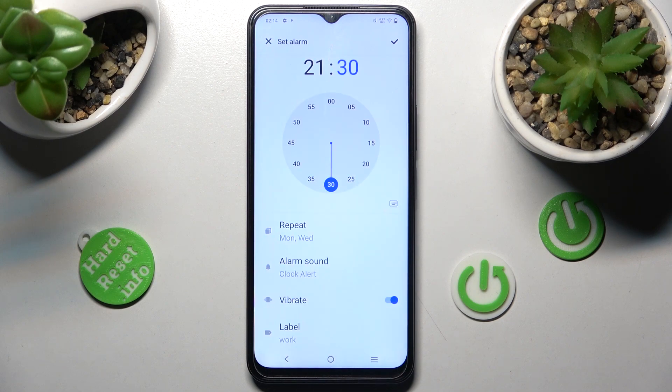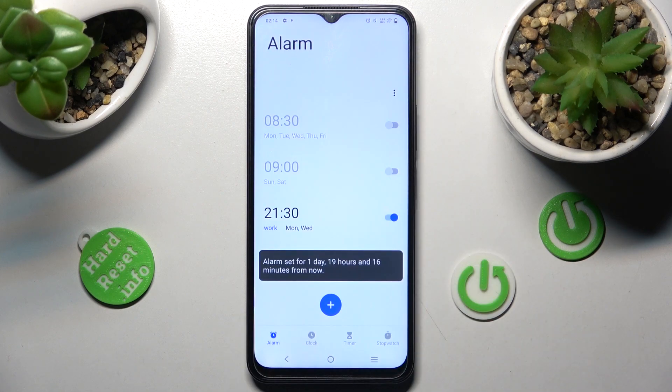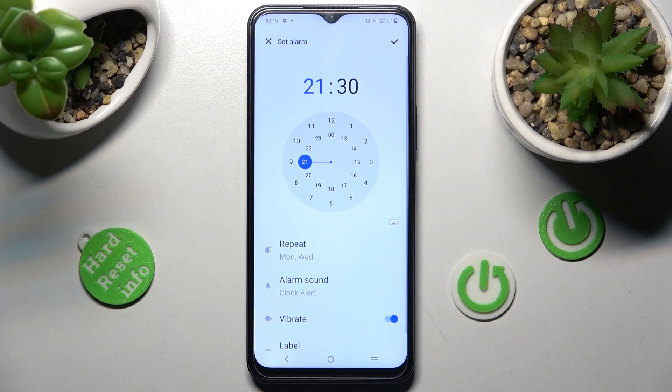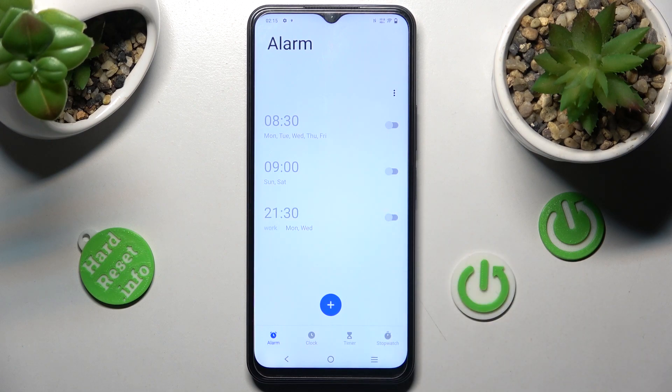Now you can finally save your alarm by choosing the checkmark at the top right corner. As you can see, mine was successfully added. If you wish to edit it, click on it, make your changes, and tap on the checkmark again. You can also switch it off completely by tapping the toggle next to it, and turn it back on the same way.